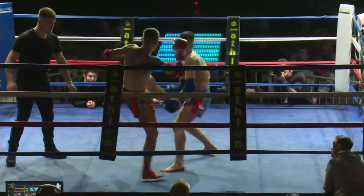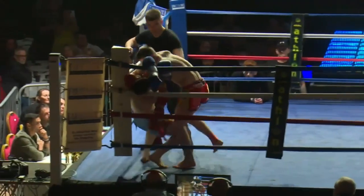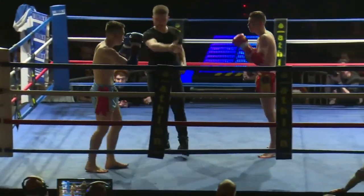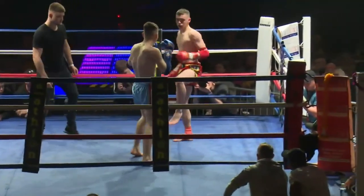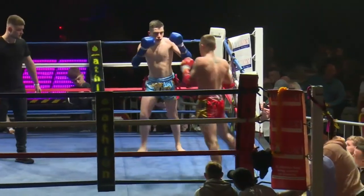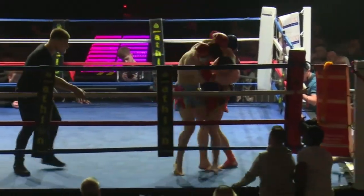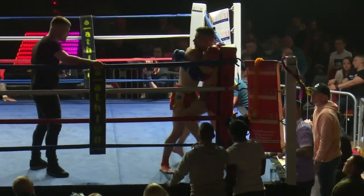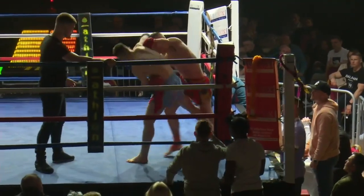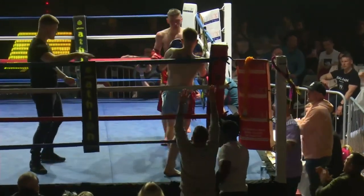Beautiful left kick. He's just allowing himself to get turned around way too easily in the clinch. Gillies is just going to walk into this all night if he doesn't slow down a bit, take his time, pick his shots a bit better. He's got to put thought behind the technique, not just aggression. Lewis George has seen this thousands of times on the junior shows that he's fought in.